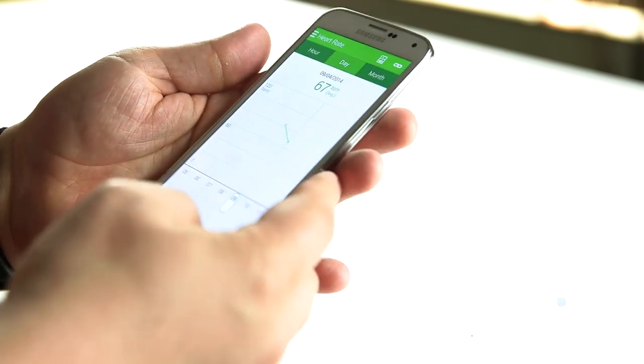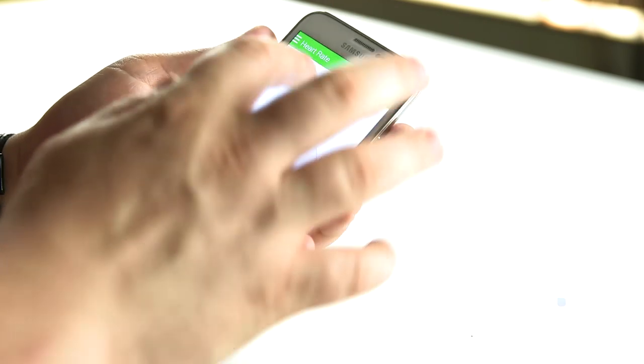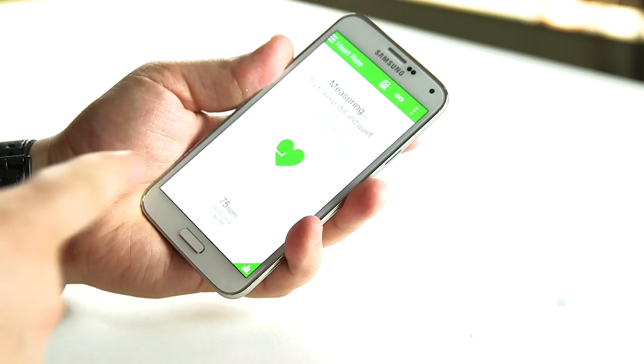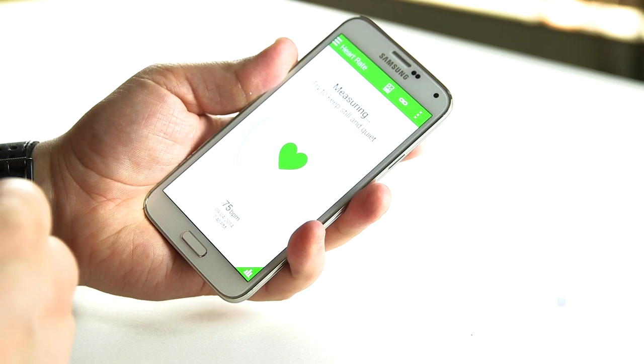We'll show you a different view of that working from a different angle. On the back I have my finger there and it's measuring my beats per minute while I'm sitting here.